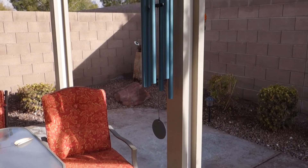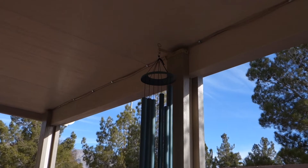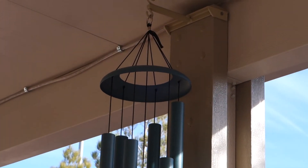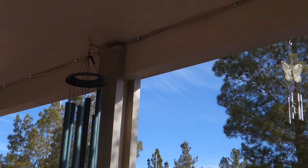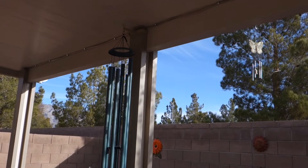All right, so this is my story. I've got this wind chime here — made a bracket for it not too long ago and it's not working out. The flapper down here keeps hitting the pole, which is kind of irritating. So I'm going to move it, make another bracket out of aluminum, and mount it on the outside so they don't hit the pole. Let's get to it.